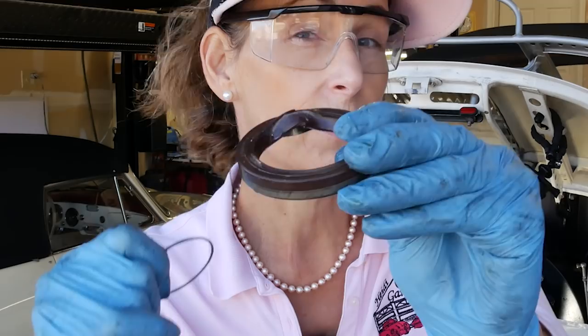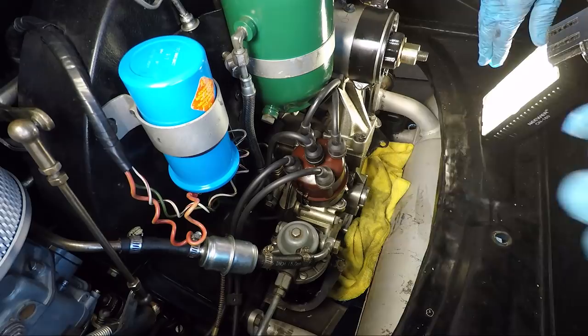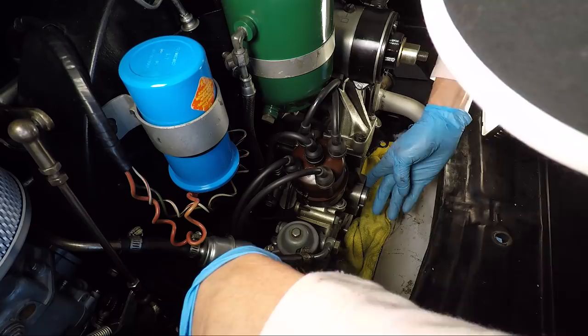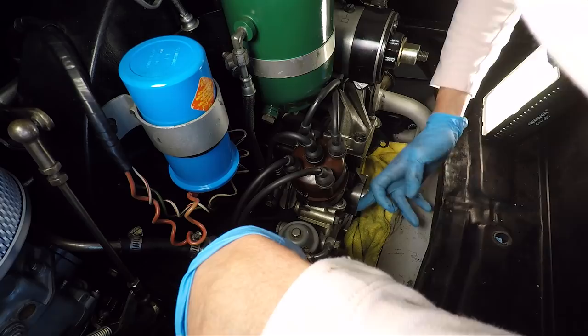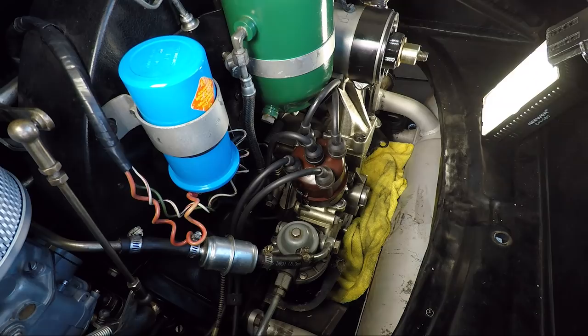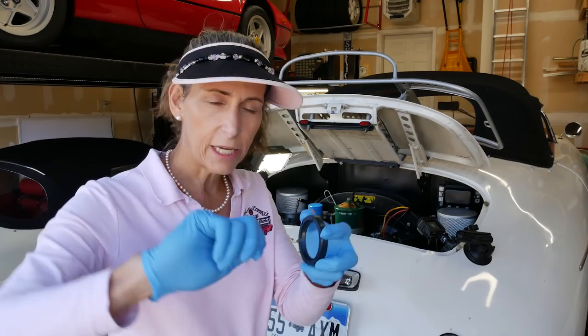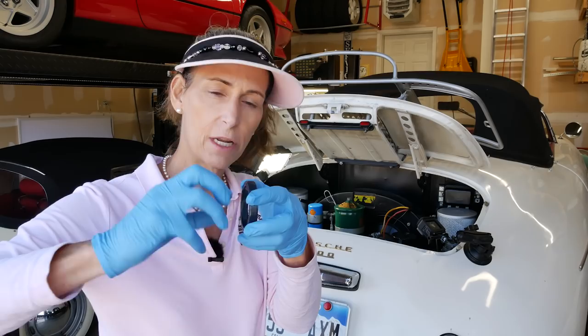Now the question is how do we get the new seal in properly. Feeling around the shaft here, it feels great. We'll want to clean this out really well to make sure there's no debris in there. I have our new seal here, and I'm pretty certain these go in dry. I was looking for something to push it in with — they make seal installer tools that screw into the shaft, which are nice — but I think this one will just tap in really well. I've got a backup seal if I cause a problem.